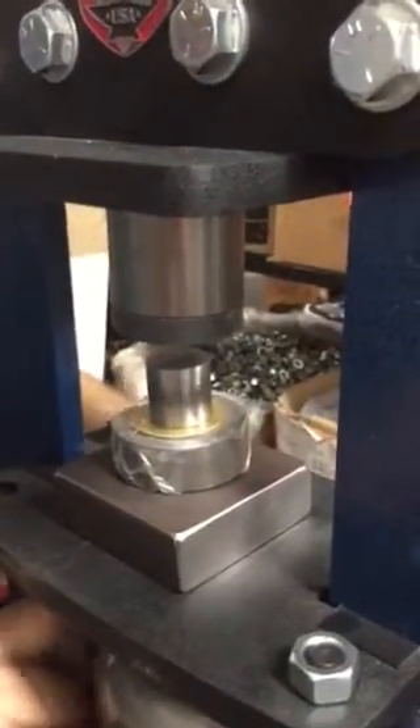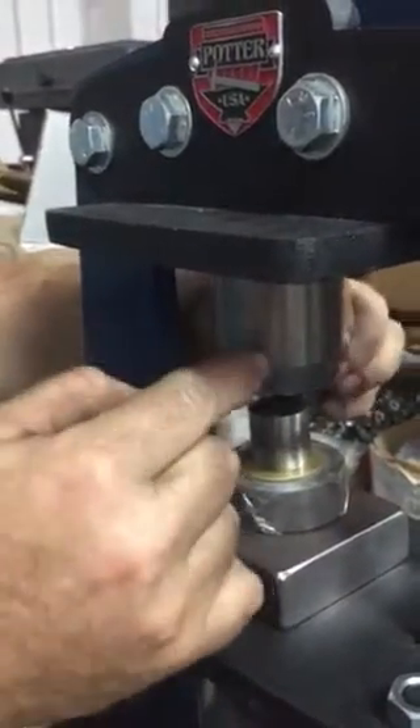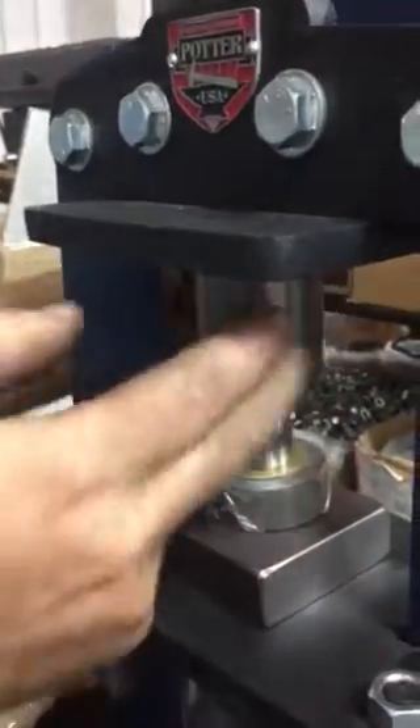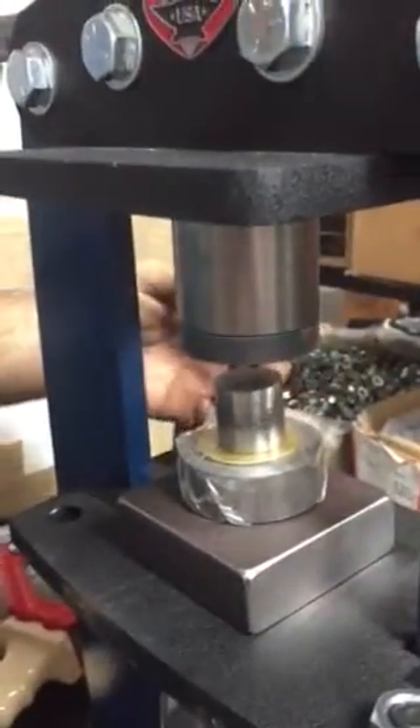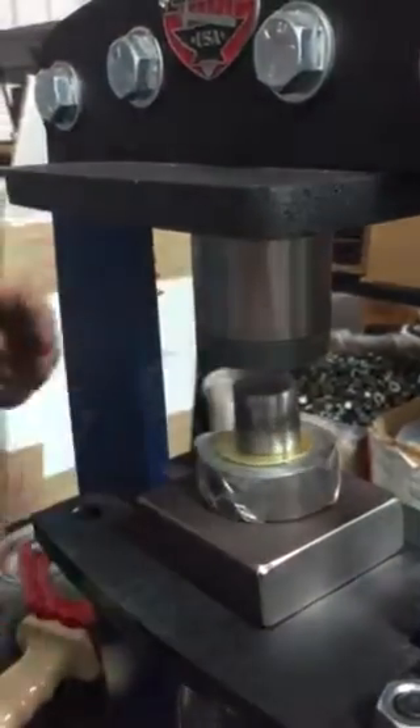You're gonna tighten it up. This is the pusher that we sell — you absolutely positively are gonna need this to do this die. That's why I made these pushers, so that we could eventually start doing these type of dies. So that's centered.